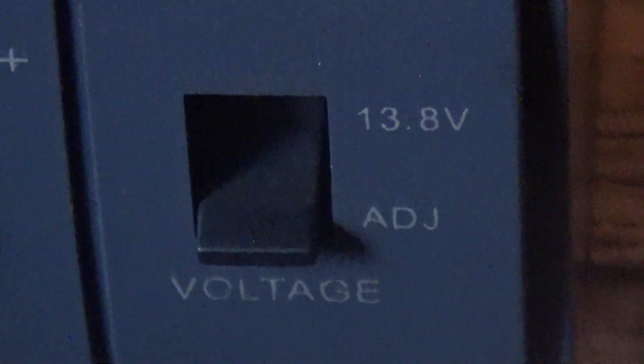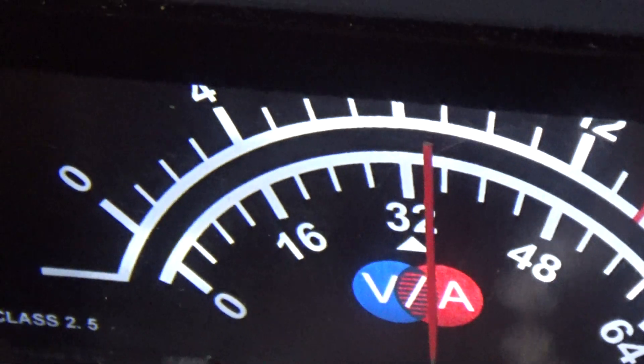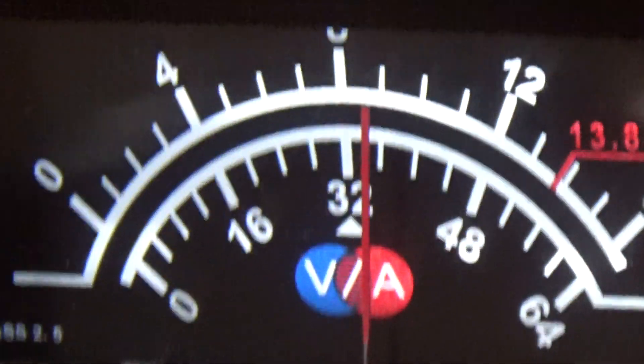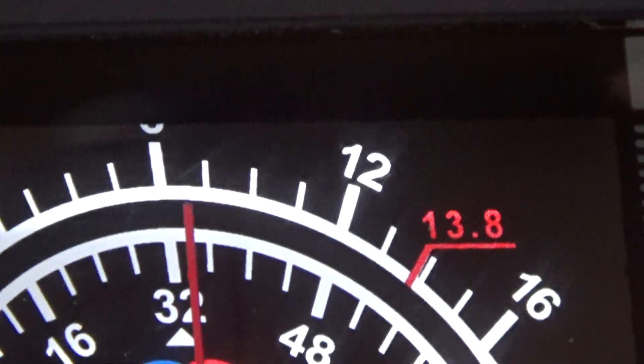Now we're going to switch over to the max 13.8V. To do that we just move this voltage adjuster up to 13.8 — pretty simple. I've done this before; it goes from about four right now — we're at about eight volts, just under nine. Let's see what happens when we hit the switch.